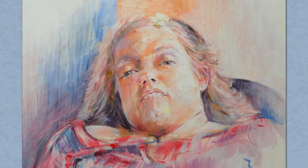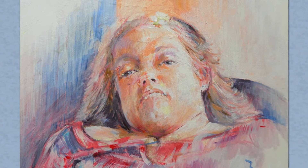So this is my finished version of Kerry. Hope she's going to like it. I've tried to keep it loose and fairly soft, with plenty of light and trying not to overwork it.